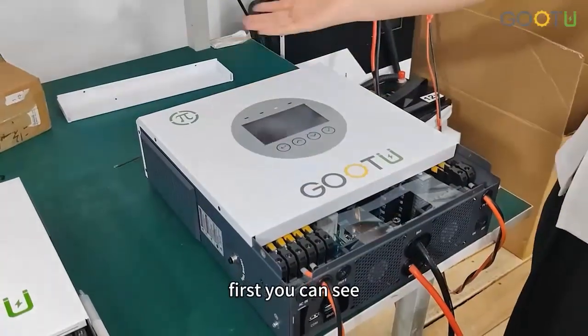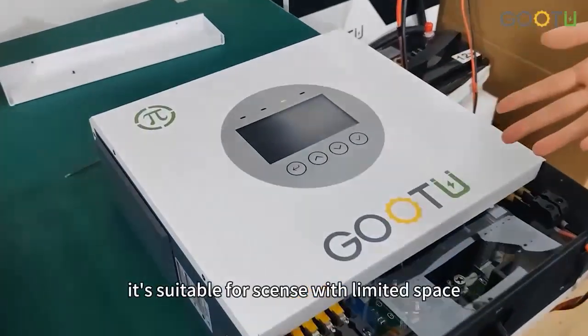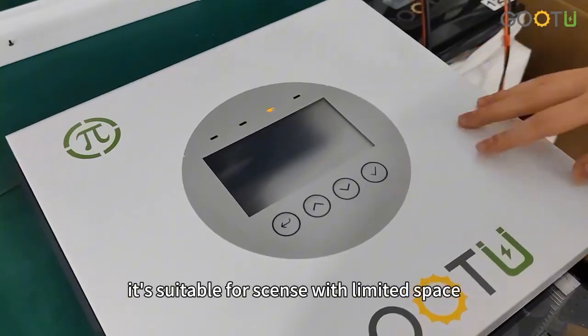First, you can see the overall appearance of the inverter. Its small size is suitable for sites with limited space.